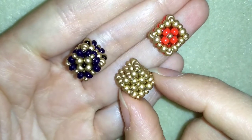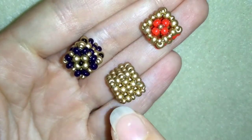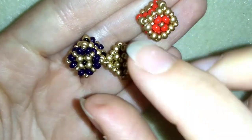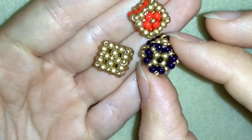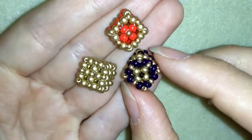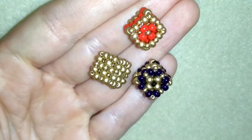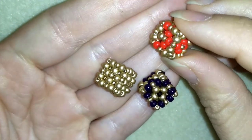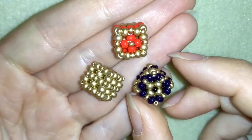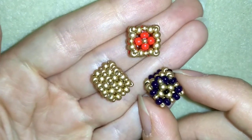First I made this cube with one color and then I saw this beautiful flower in the center and different other shapes, and I decided to make it in different colors so the shapes could be more visible. This is an intermediate tutorial but I'm sure, because I'm showing it really slowly and I have other tutorials linked here with the same stitch, you will be able to make it at the end.